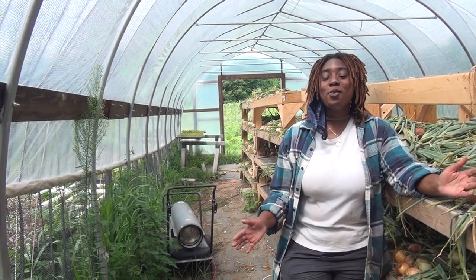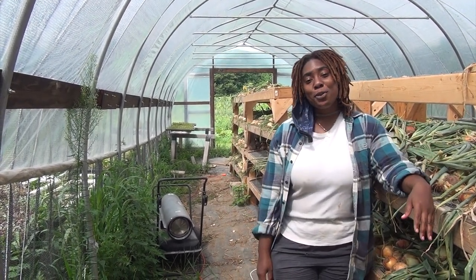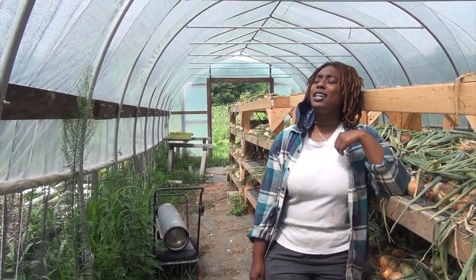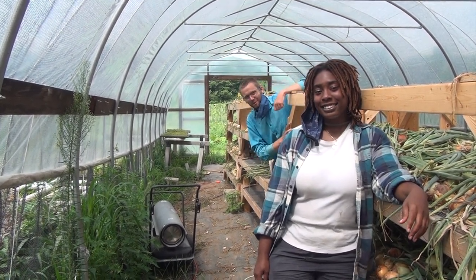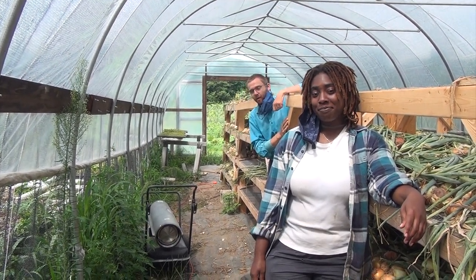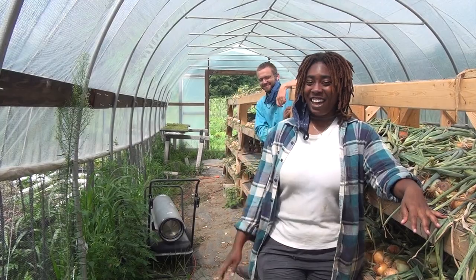Thank you so much for visiting us here at Troy Farm. I hope that you have learned everything that you need to know about how to cure vegetables at your garden or small-scale farm. If someone wants more details, check out our website at www.rootedwi.org, and if you want more details about all the different specific vegetables and what to do with them, check out the links below. Happy gardening! Bye!